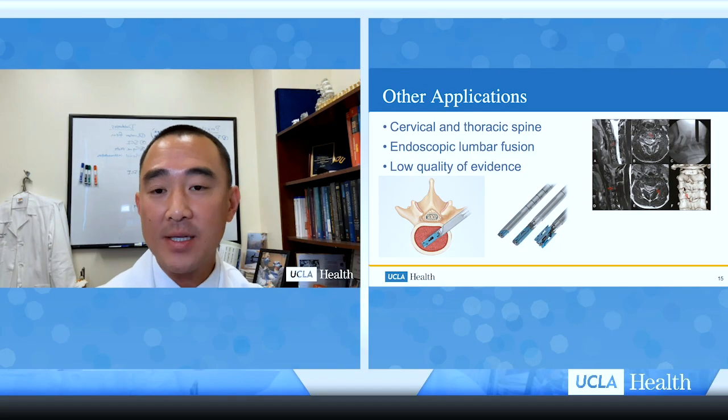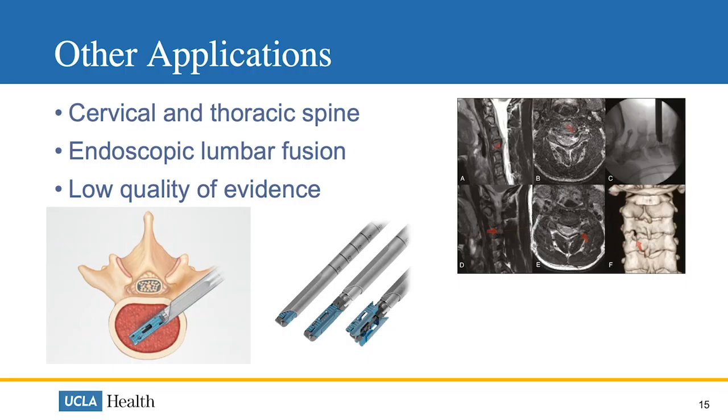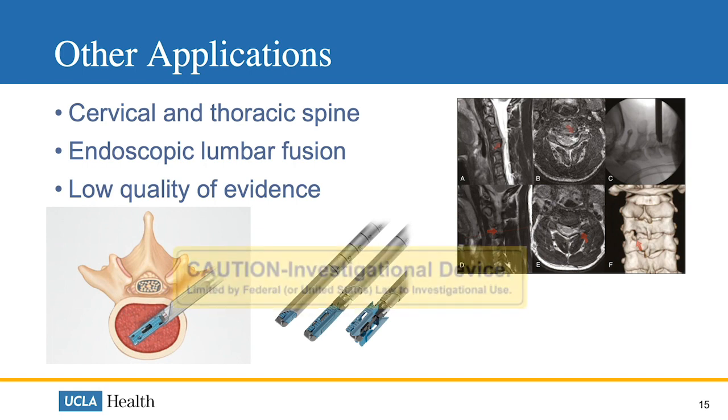What about other applications? Some surgeons are using this technique for cervical and thoracic spine pathologies, as well as performing endoscopic lumbar fusion. However, the quality of evidence is low and the numbers in these studies are small, so these applications are still considered investigational.